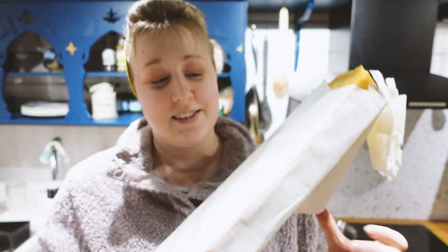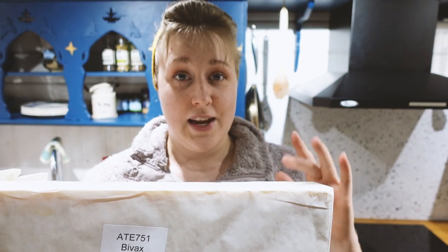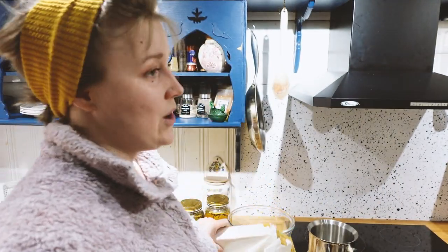I bought bulk beeswax - this was 2.4 kilos and I got it for 80 bucks, and it will probably last me years. You can see how little I used of it. Depending on how thick you want your balm to be, the more beeswax you would use. And on the other side, as runny as you would like your balm, the less beeswax you would use.